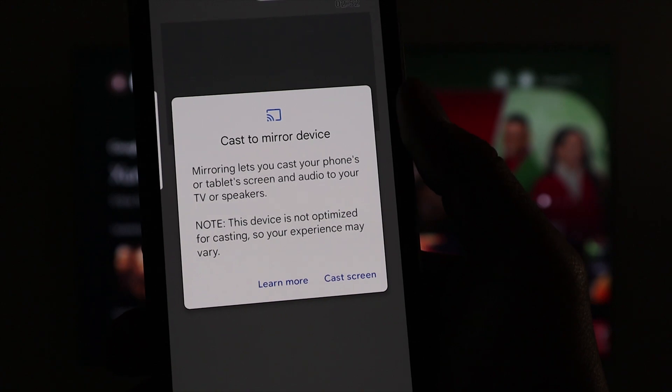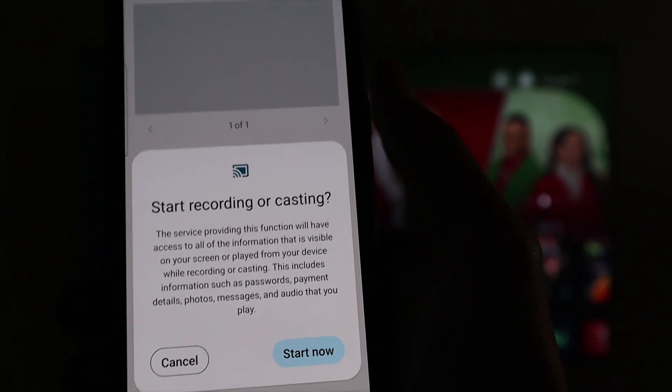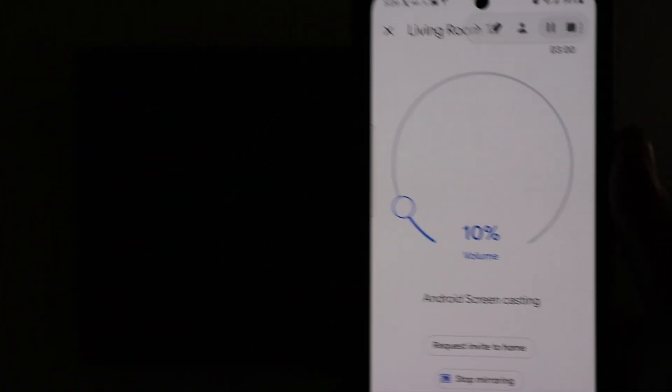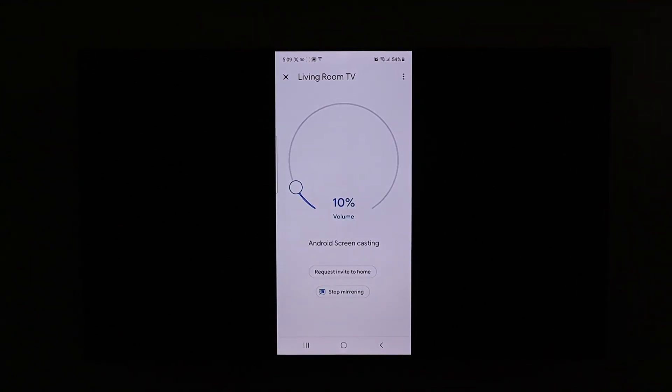Next, you're going to click on cast screen, then start casting. You're going to click on start — start now. And there you have it. You have successfully casted your screen.